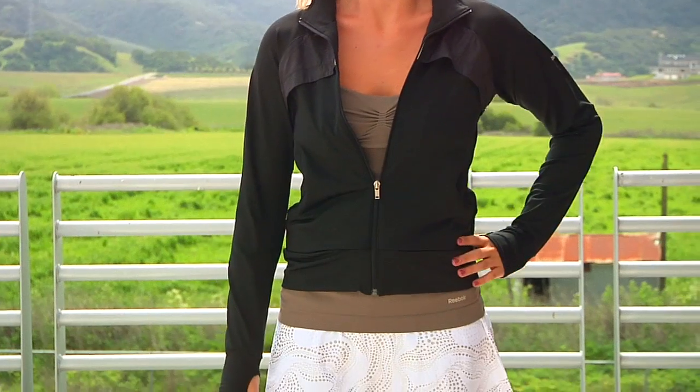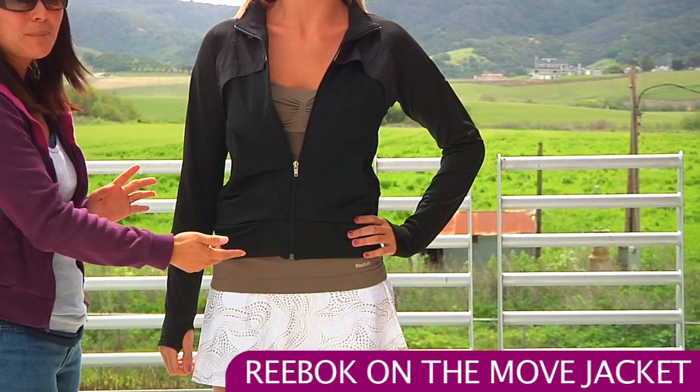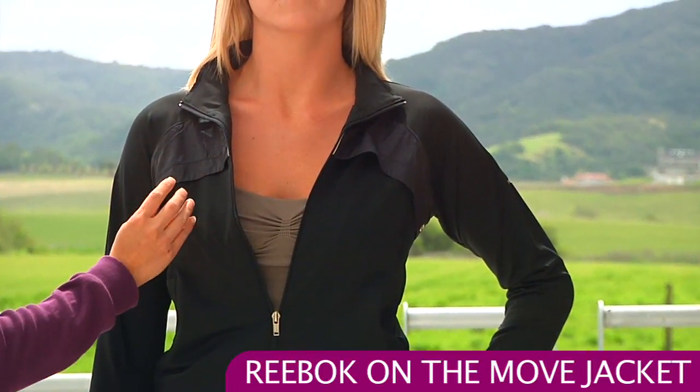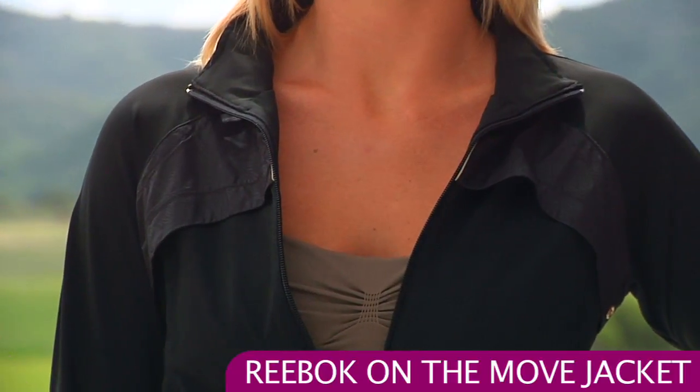First up, we have Jen wearing the On The Move jacket. This jacket, as you can see, has a nice full zip entry, really easy to get on. On the top there's a woven overlay with a nice embossed tonal design — it's really subtle but really cute.